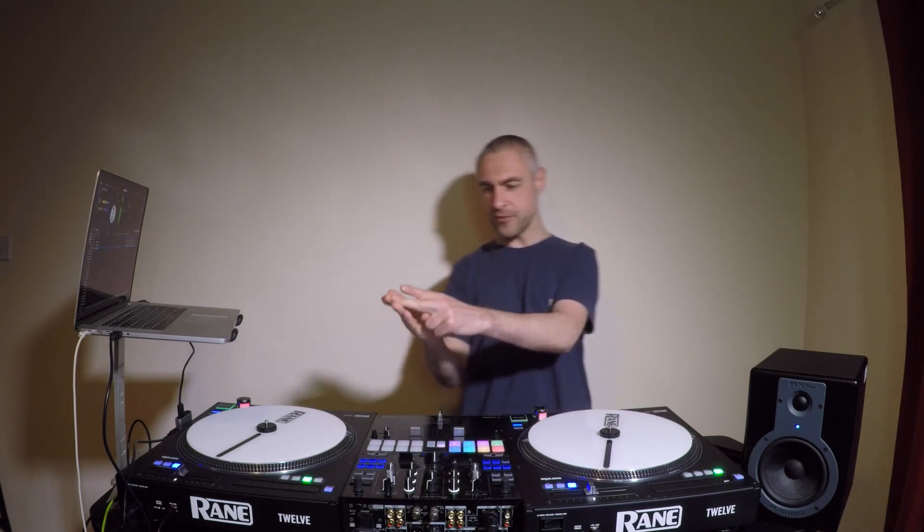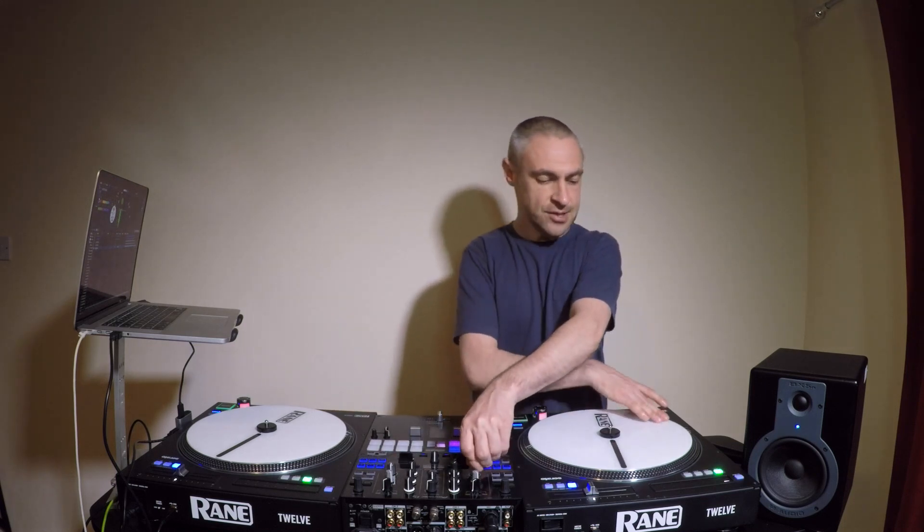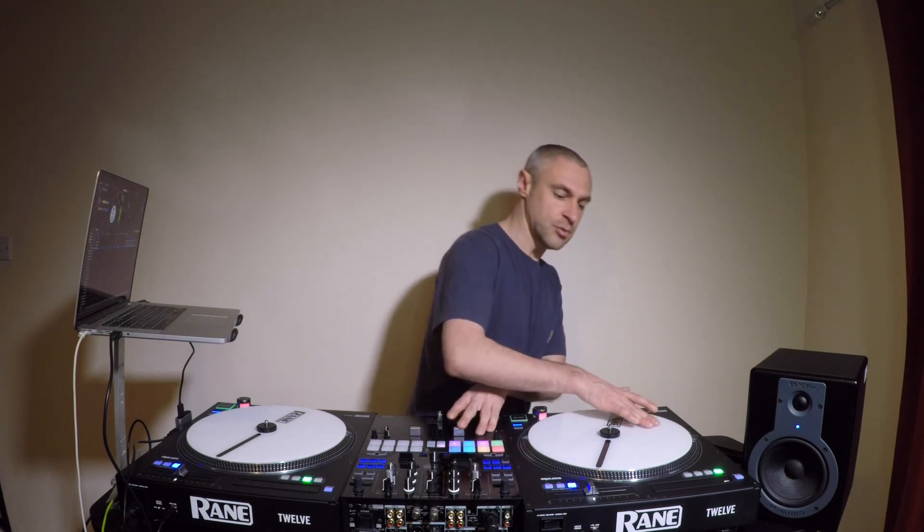Another technique is called a drill scratch, and basically that is just a really fast baby scratch using a very small part of the record. You just tense your fingers and your forearm and you're moving the record forward and back, but really quickly. If you have a mixer with a filter on it, you can get some cool sounds by moving the filter to the high pass and the low pass. I'll do it with the high pass. Now with the low pass. You can even do it with the volumes too — you can fade it in and out.